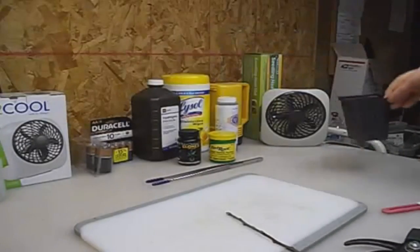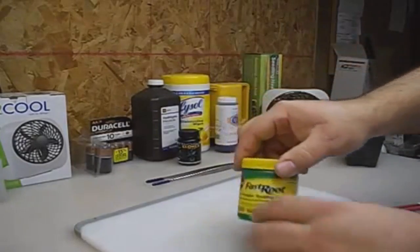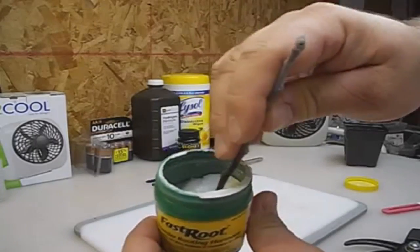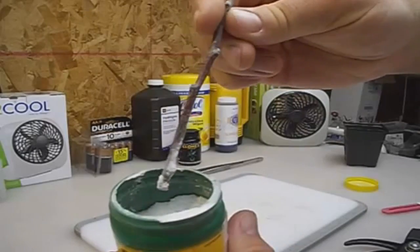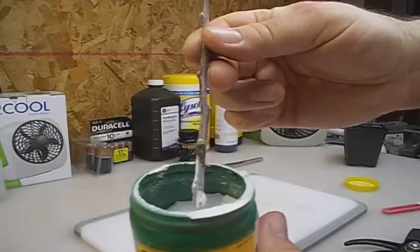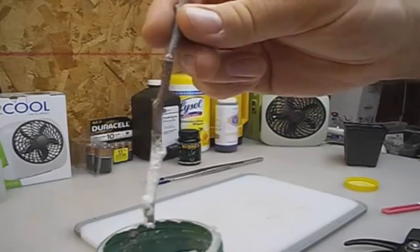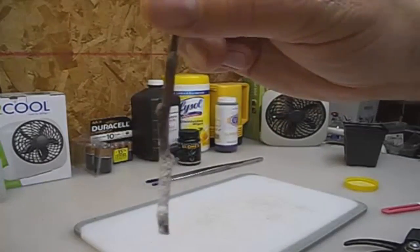Since it's a fresh cutting, we don't need to get it wet first. I'm going to dip this in our rooting hormone powder, knock off the excess — really don't breathe this in and don't want to get it on your skin. Get it up to that second bud there, knock the excess off, and there it is — this is ready to be planted.